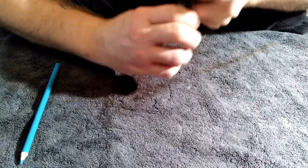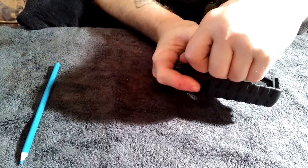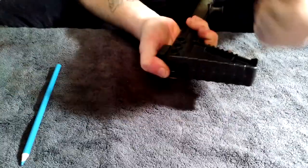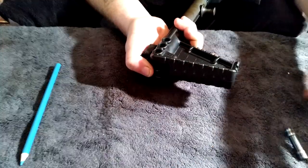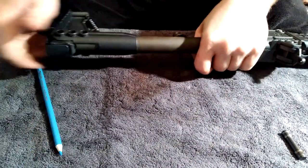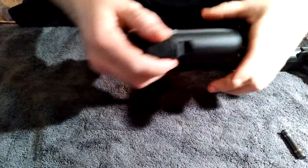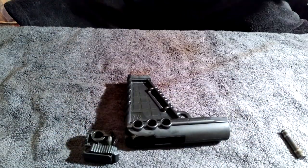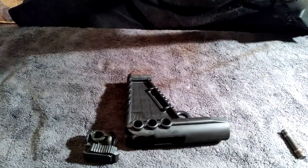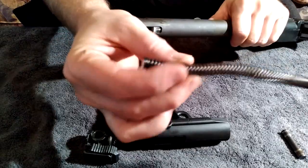You just push that pin through and it comes all the way out — it's a pretty big pin. At that point you can remove your stock.